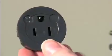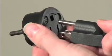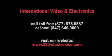Our converter comes with a 2-round plug adapter for use in most of Europe, Asia, and the Middle East. If you are using the converter in the UK or Australia where a different plug is used, those plug adapters can easily be purchased separately on our website.